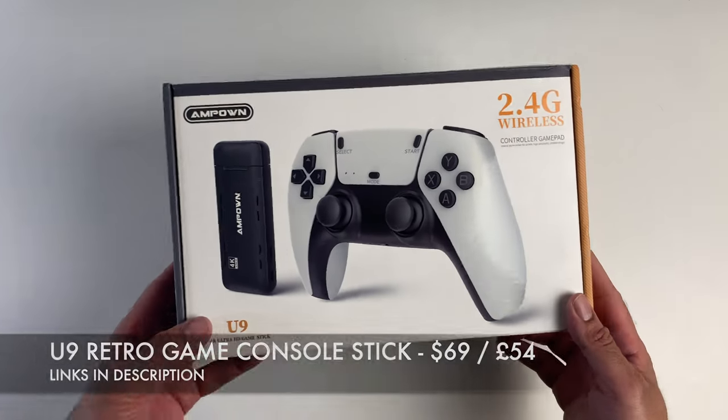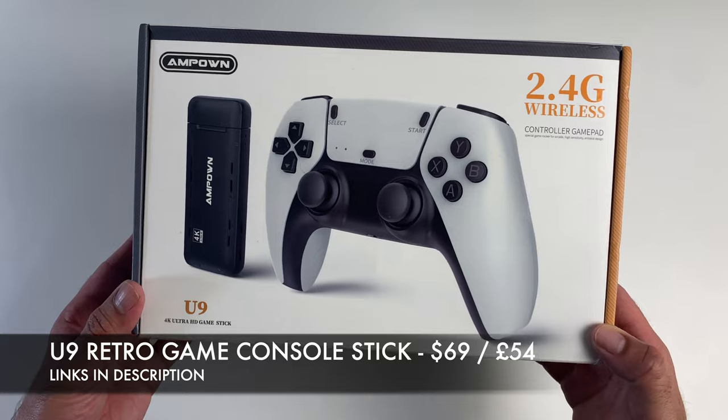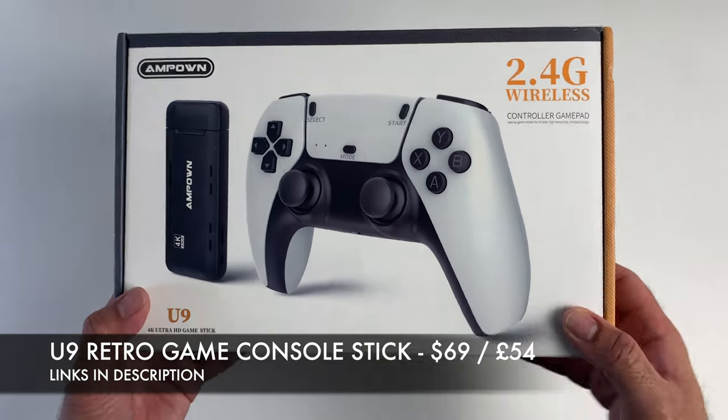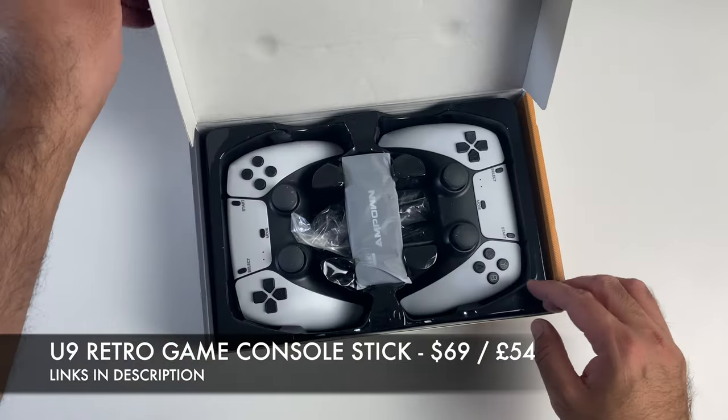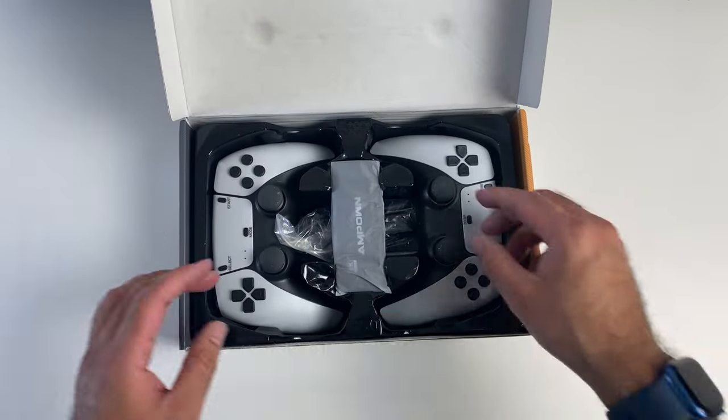What's up guys, so today I'm checking out a brand new retro game console with a very interestingly designed game controller. I was actually quite shocked when I saw this and I had to pick it up.